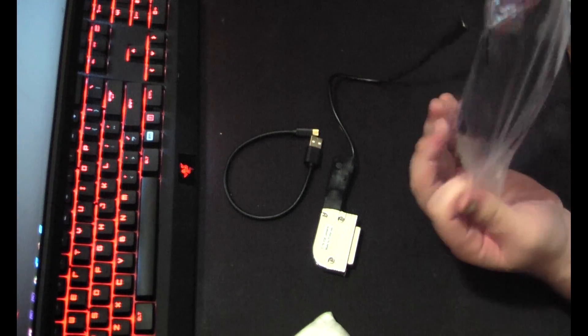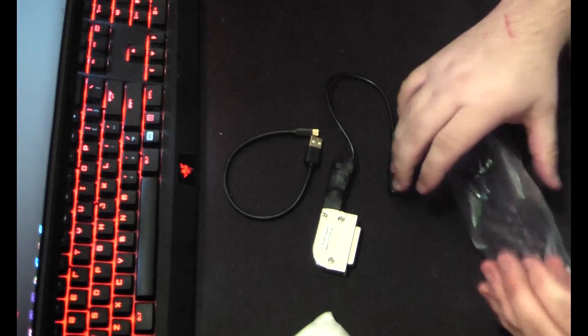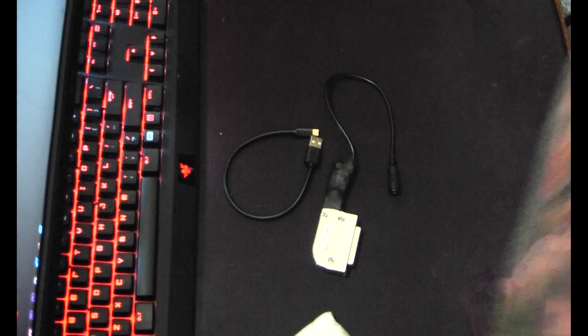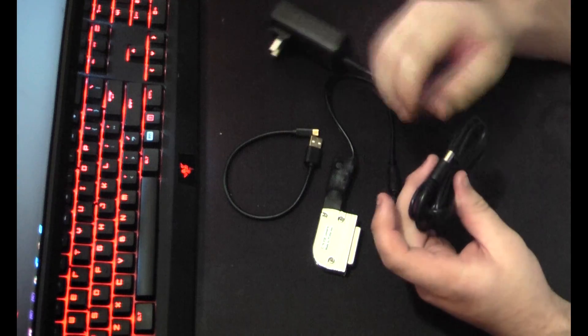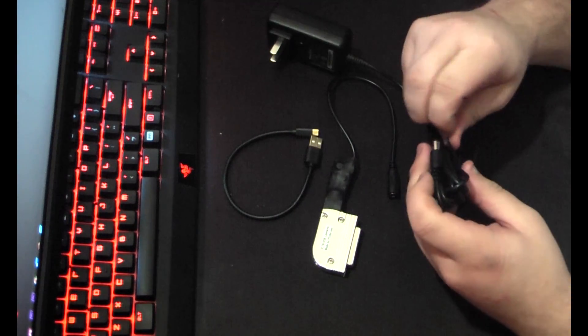And this is the power adapter. You do need a power adapter if you want to use the solenoid, but it should be able to work just fine without it.